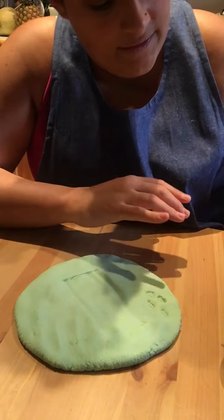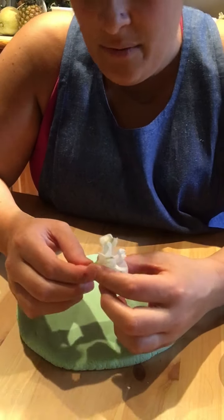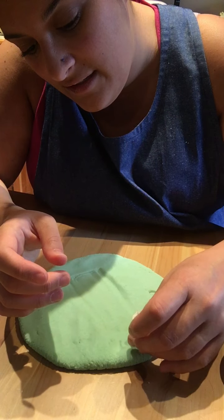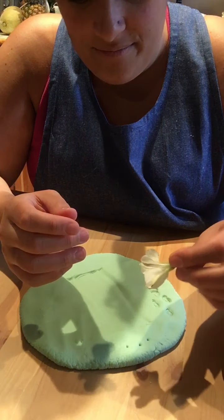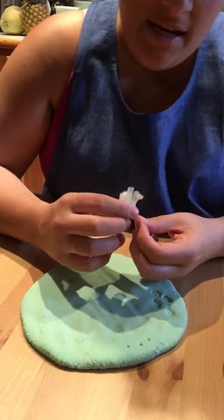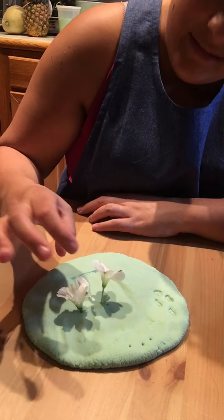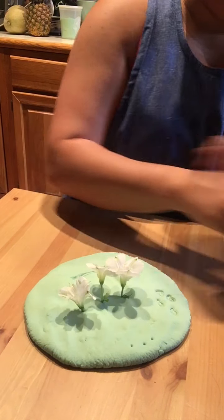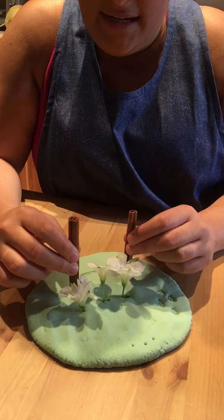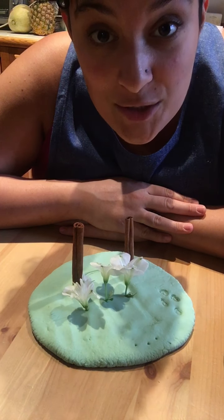I wonder what we can do with this flower. It's pretty delicate so I don't want to smush it into the play-doh. Maybe we can use the stem to make little dots — does it do anything? No, it doesn't do anything like that, it's too soft. Maybe I'll do a little birthday cake with some flowers and some cinnamon sticks.